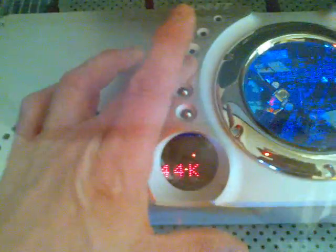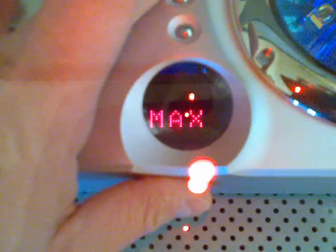There's the Arcam CPM 2600 integrated amplifier, and I have an Arcam digital-to-analog converter here. What's important about this DAC is that it's buffered — you can see zero buffer, minimum, and maximum settings.